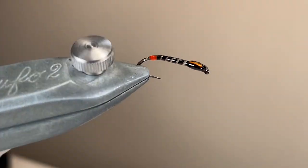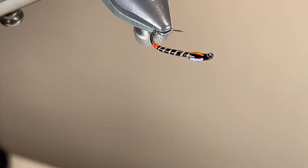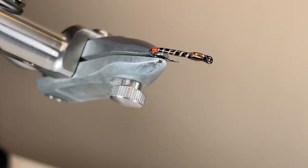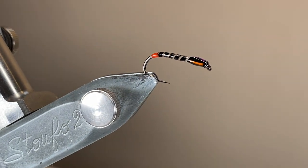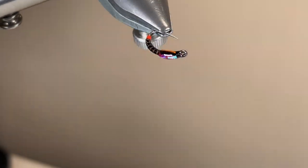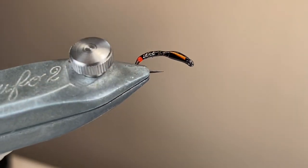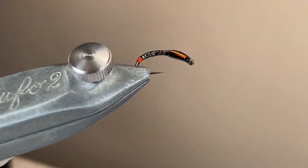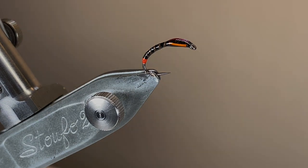With everything cured, here's a view of the finished article. There's so much variation you can put into these with different tinsels — look at how it's showing through that mirage, makes a really beautiful effect. Tie them on a curved hook, tie them on a straight hook, tie them big, tie them small — definitely worth having a whole variety. Thanks for watching, hope you've enjoyed these ties, give these ones a go, and I'll catch you next time.